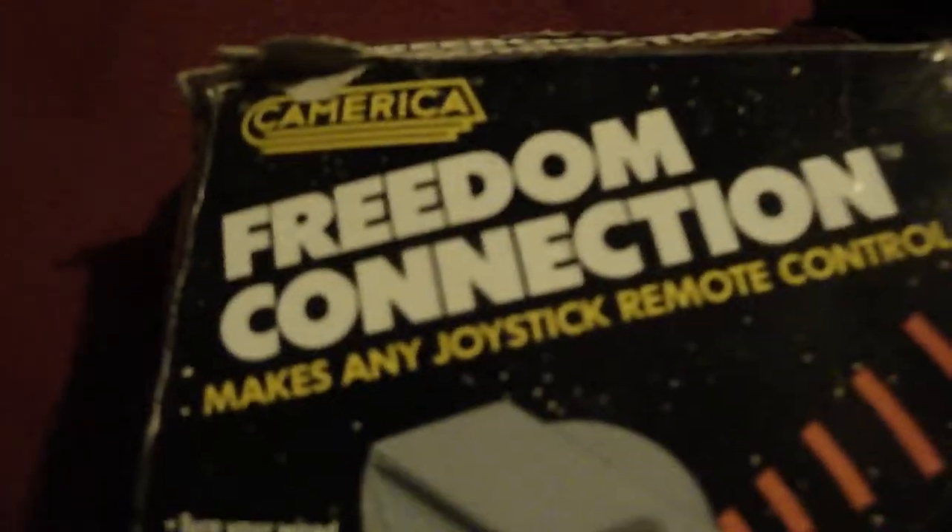I wanted to bring this to your attention because you really don't see this too often. It's not super expensive, but there's not even that many on eBay. And I've never come across this since I bought it or seen another one. This is the Comerica Freedom Connection.